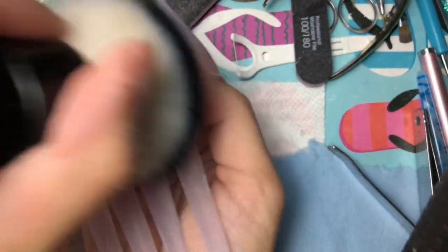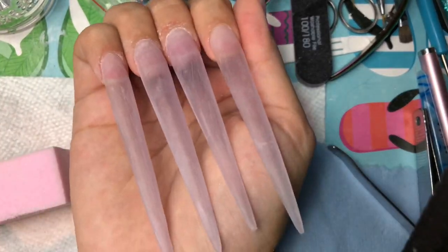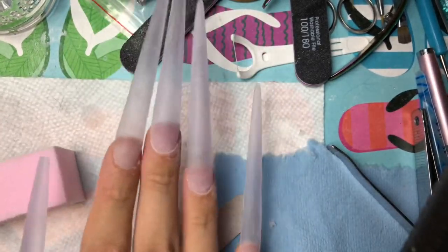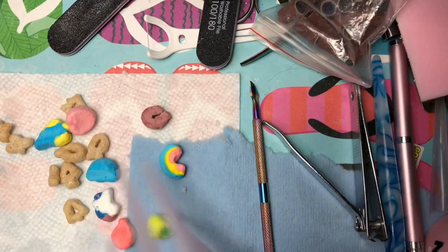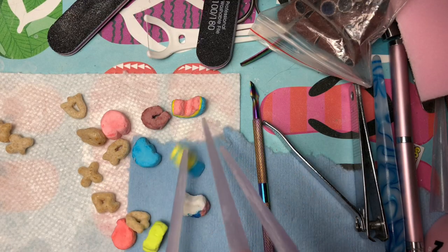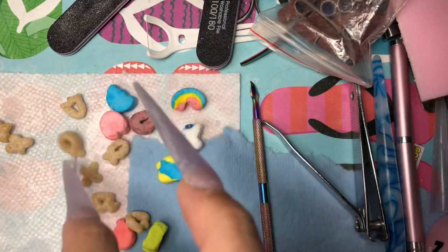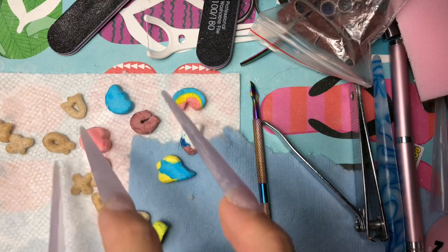I already prepped and primed my nails, applied the acrylic and all that stuff. The most recent step I did was buff out my nails. I am doing Lucky Charm nails — I literally bought a box of Lucky Charms just for this because I don't even eat this anymore, but I bought some just for inspiration.